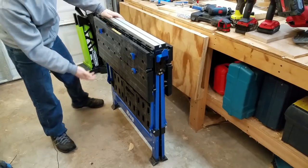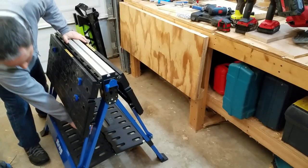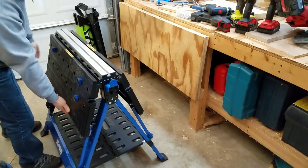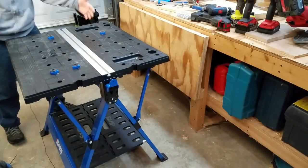Setup on this is pretty straightforward and easy. You just put it where you want, pull the bottom legs out, and push the shelf down. Then, to set up the tables, you just pick them up and they lock into place automatically.